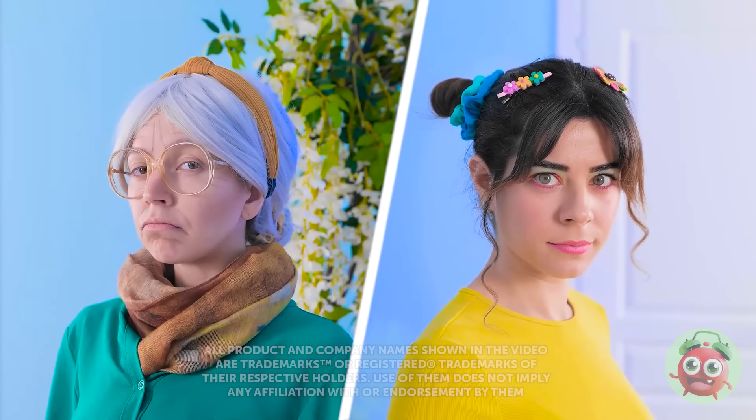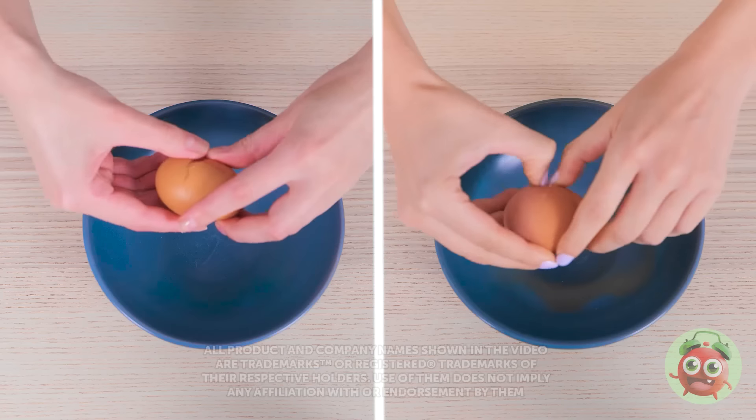Ready? You're going down! Let's do this! I'm using the freshest ingredients! Meg, what have I told you? No buggers!